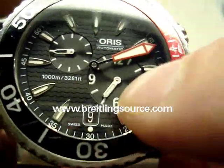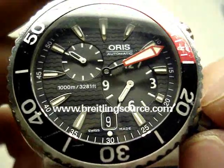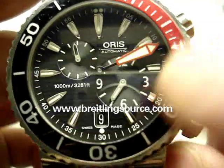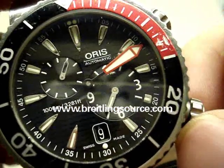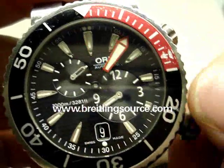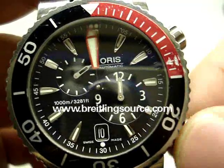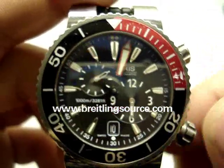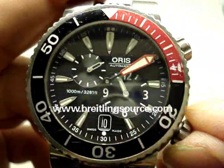This model is modified with the regulator complication. It's the ETA 2436-2 movement, which Oris has renamed the Oris 649 movement. It's got the date complication, small seconds, and a separate regulator dial for the hours. It takes a little getting used to initially, but it's not too bad. The first few times I used it I was a little confused — kind of a 'where's the hour hand?' situation — but I've gotten quite used to it now.